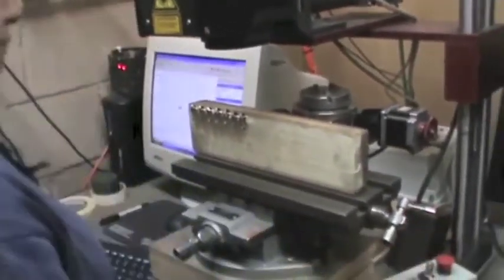Today, there are many sophisticated engraving machines, operated mostly by lasers.